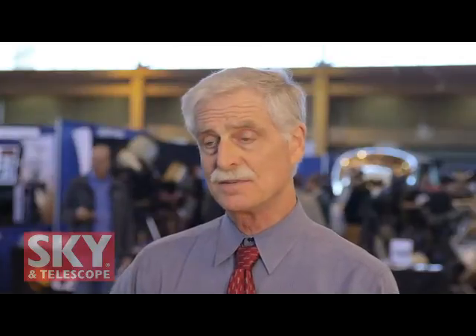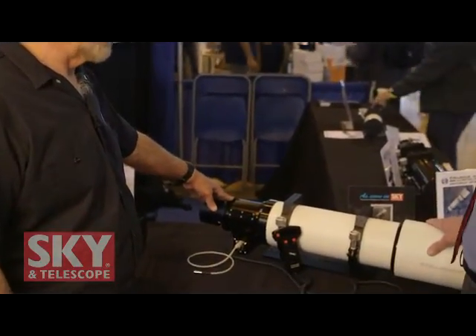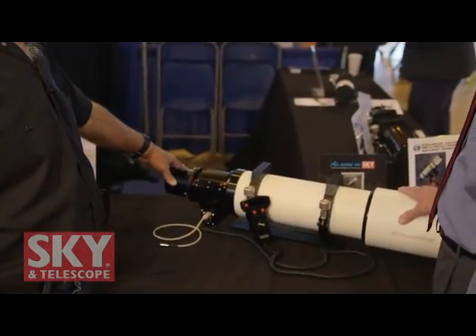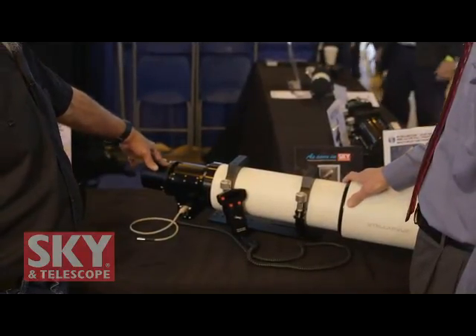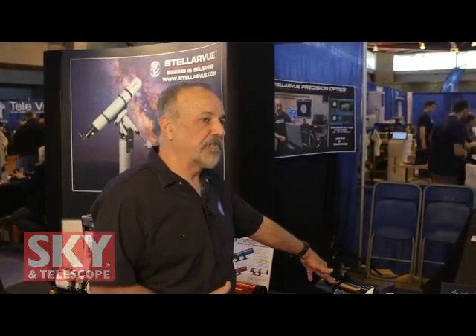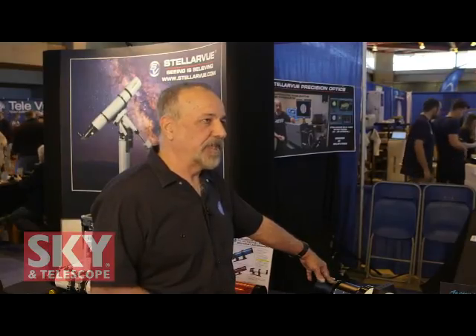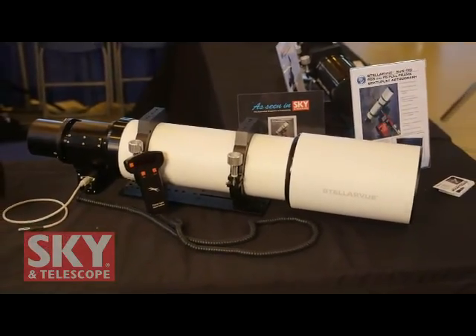The price on this one is $6,995. That includes the rings, which we machine in our shop, the Losmandy-style rail, and all the features we've mentioned. It comes in a very heavy-duty, American-made, roadie-style case made of three-eighths-inch plywood with very heavy-duty foam. If you're going to have this kind of investment in a telescope, you want to make sure it's very carefully protected in a case that's solid and padded — you want this telescope to live for a lifetime. And that's all part of the price.